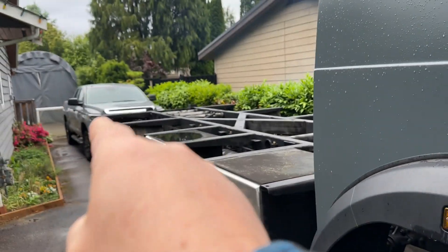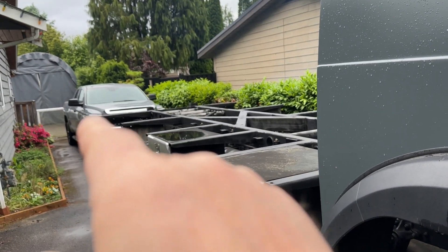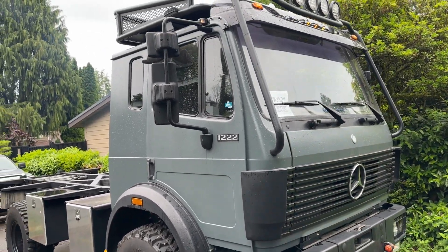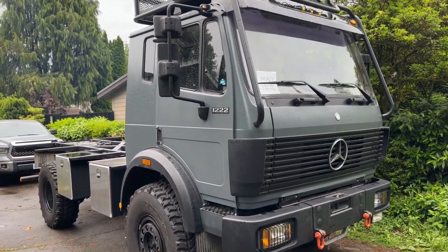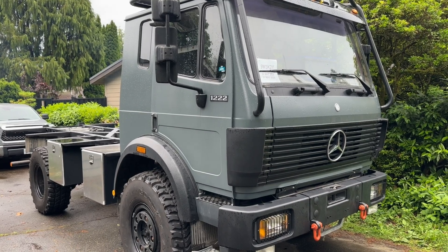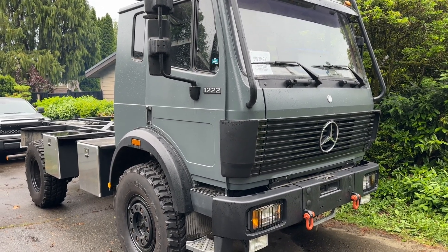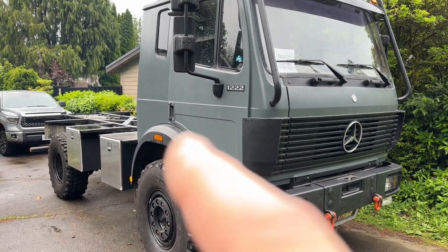Today I parked my regular car in the back. Our shelter is right there. I fired up the machine because we're going today to do an articulation test. Follow me along and we will twist that frame.